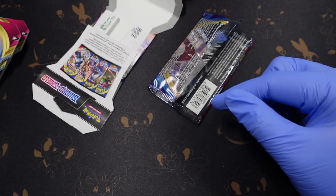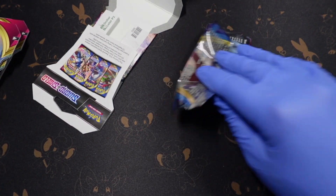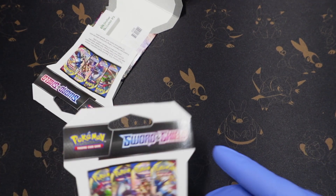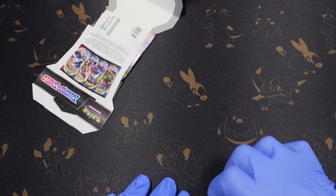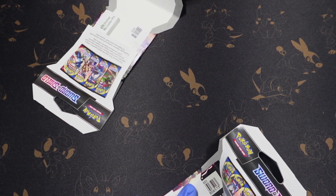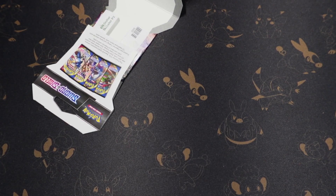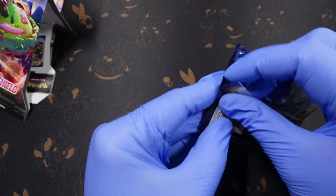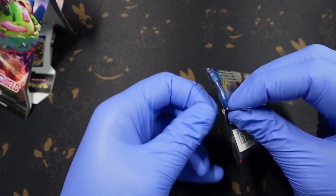Pretty nice, okay so far so good. They seem to be authentic, and if that's the case I might order a bunch more. If I get all Sun and Moon again that's fine — I mean I don't like to get all Evolving Skies, but I doubt that would happen.